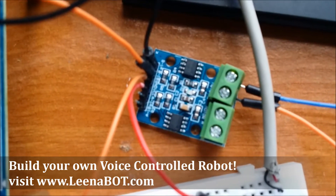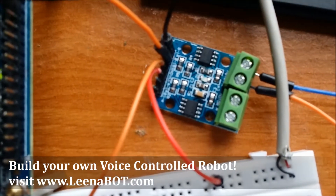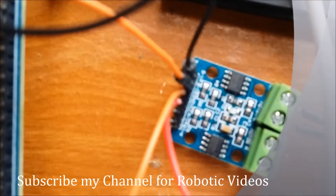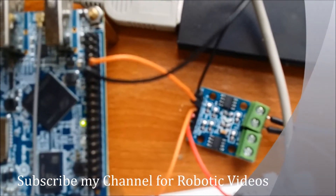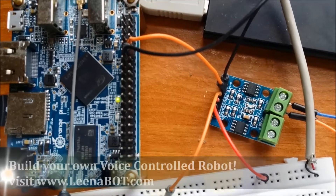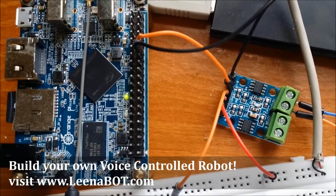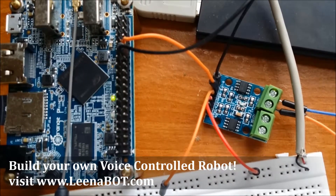The motor operates from 3.3 volts to 12 volts, so we can use 4 or 5 volts. I have a power supply connected here — 2 pins for that and 2 pins for data input from the Orange Pi. In the Orange Pi, I am using PA7 and PA8 GPIO pins, which will send out the control signal to the motor driver.